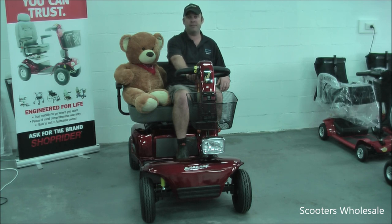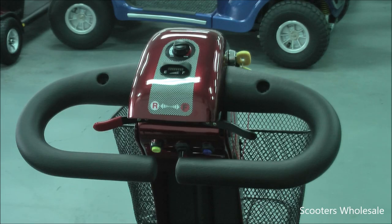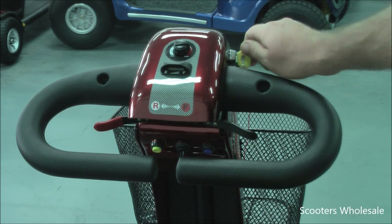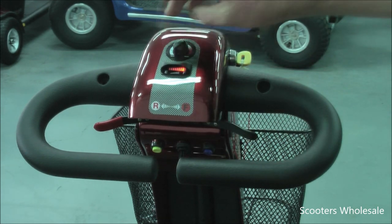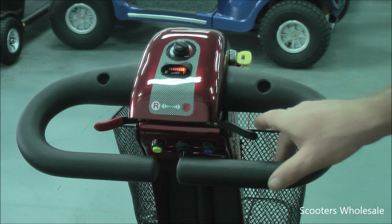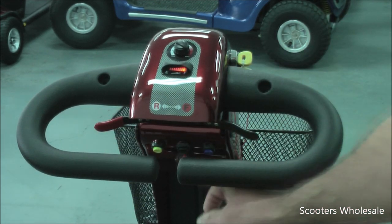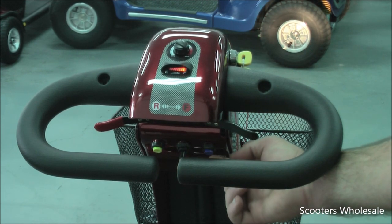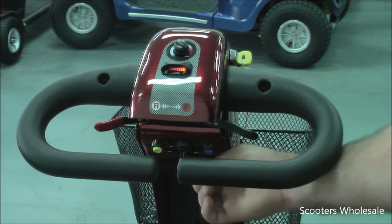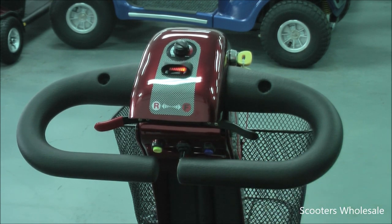This scooter has many features such as an easy to use tiller layout with a power gauge, slow speed, high speed, forward, reverse, left indicator, right indicator, headlights, tail lights, hazard lights, and a horn.